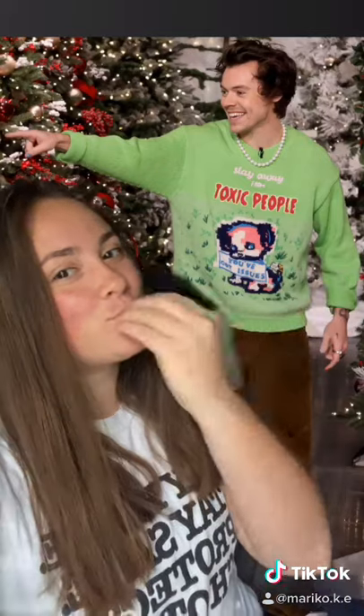Hey TikTok! So everyone's making this wonderful cardigan that Harry Styles wore, but I'm too intimidated. So I thought, what can I make? This sweater that he wore on Ellen. I just love it.